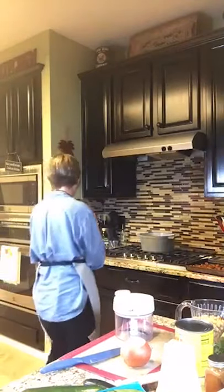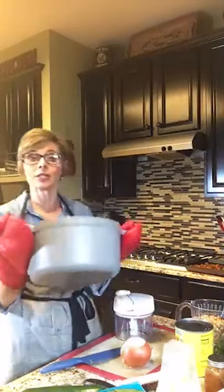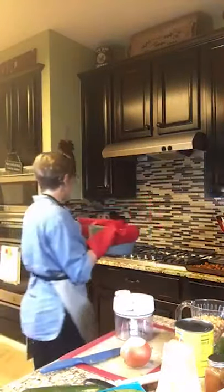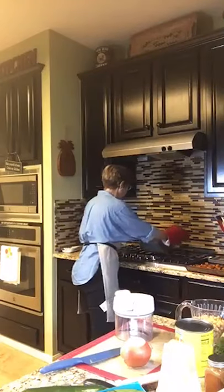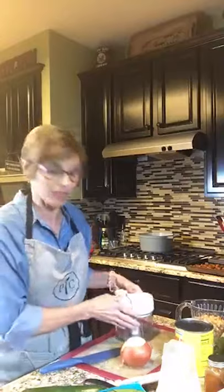Step two: I have my brand new enameled cast iron dutch oven. This sucker is huge! I have it heating up on my stove with a little bit of oil, and I'm going to go ahead and get some onions chopped up.